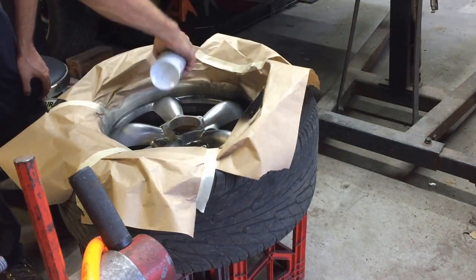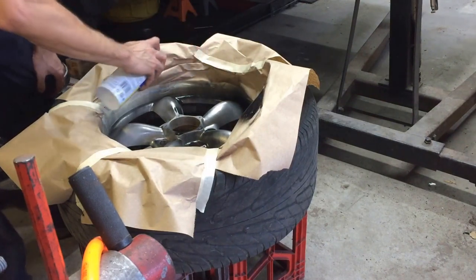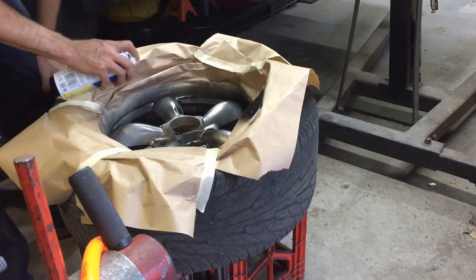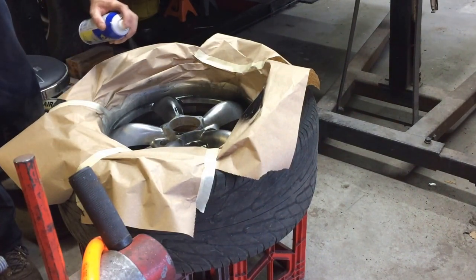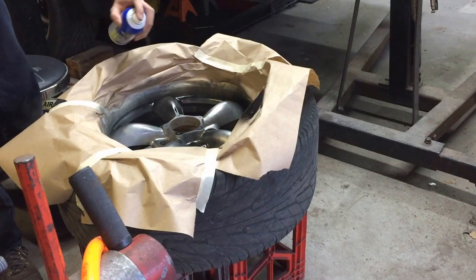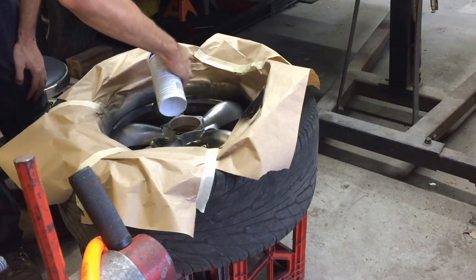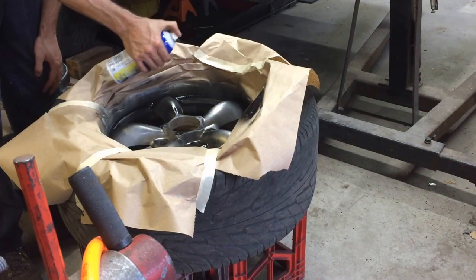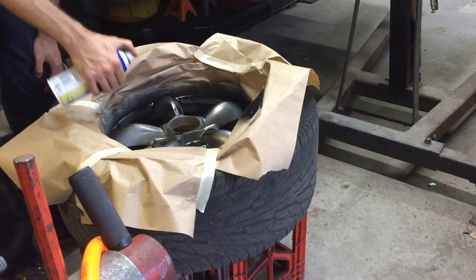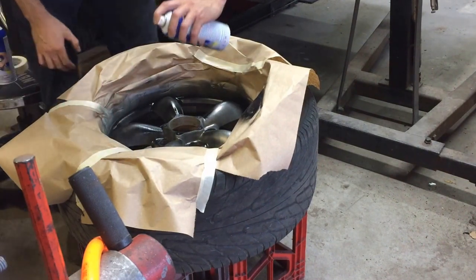I didn't wipe it down again — I didn't touch the wheels too much so it should be fine. I already cleaned it pretty good. These wheels are just really dusty, not really dirty from driving or anything. I washed it a while back and it's been sitting inside the shop — the transmission was out, being rebuilt, and I was doing some other things while it's out of commission.